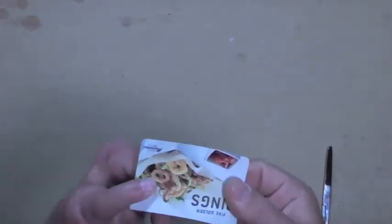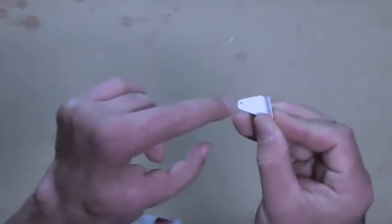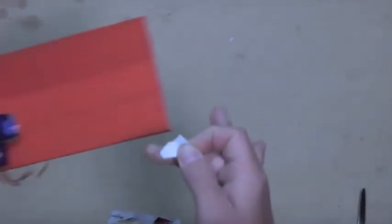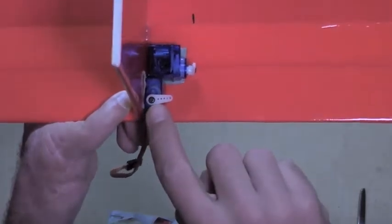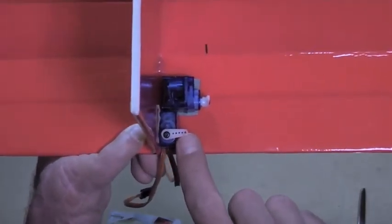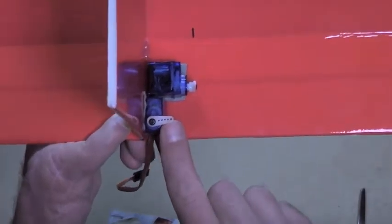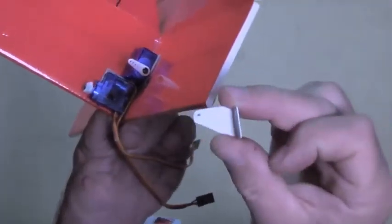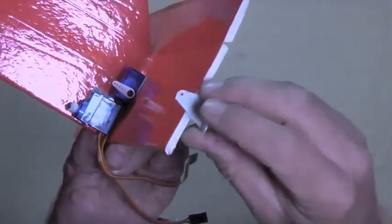Now I'm just going to cut out my control horns from a gift card or credit card or whatever material you like, just using ordinary scissors. The length of the control horn itself from here to here should be about the same as the distance between your servo spline screw and the center of the servo arm to whatever hole you wish to use — typically the last one or the second to the last one — plus the thickness of the foam that the control horn is going to pass through, like this.